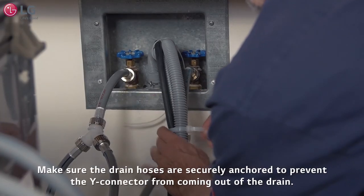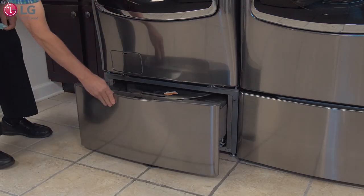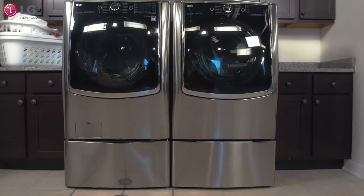Use another tie strap around the bundle of hoses to keep them together. Once finished, plug in your units and you are now ready to do laundry using your Twin Wash system.